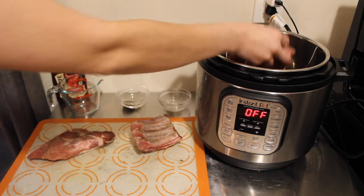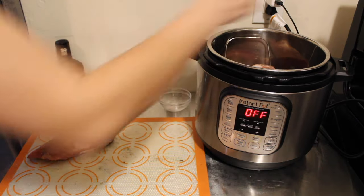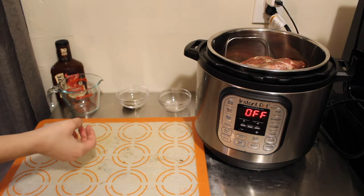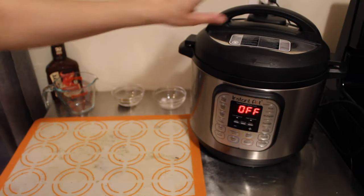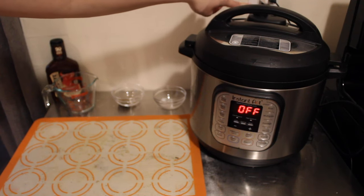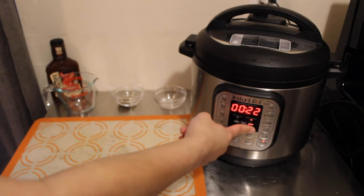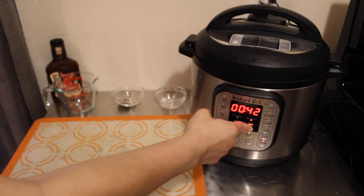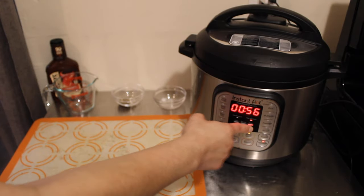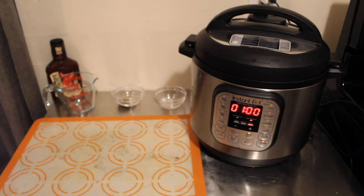It doesn't have to be perfect — it's going in the pressure cooker. Go ahead and add your ribs; you can have them stacked on top of each other, that's perfectly fine. We're going to put our lid on, put the valve to sealing — don't forget that — and do pressure cook on high for one hour so we can do a quick release.